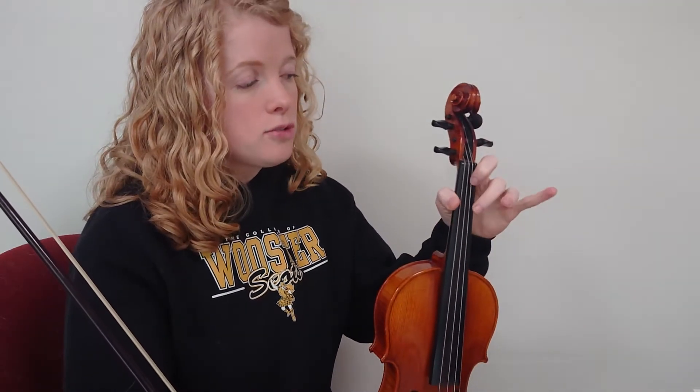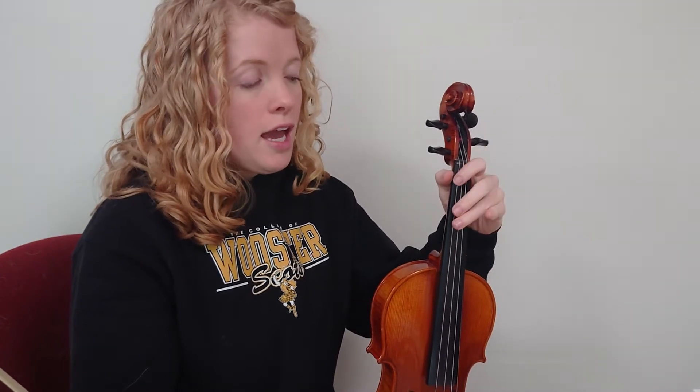Just like the D scale, it's going to go zero, one, two, three, and then change strings and go zero, one, two, three. Then you'll go backwards: three, two, one, zero on that string, and then change back to the original string: three, two, one, zero.